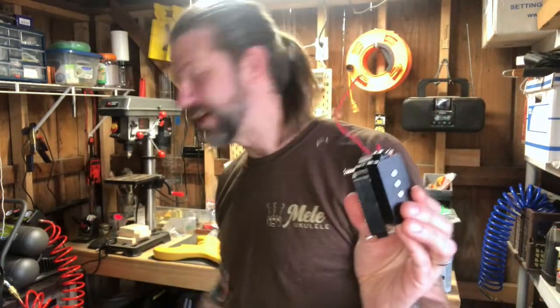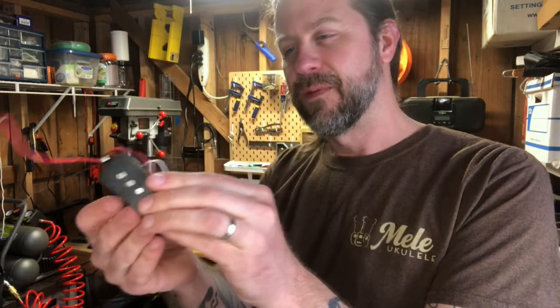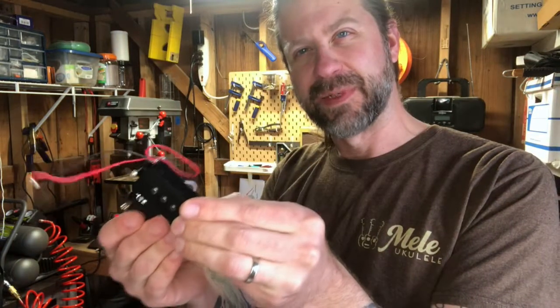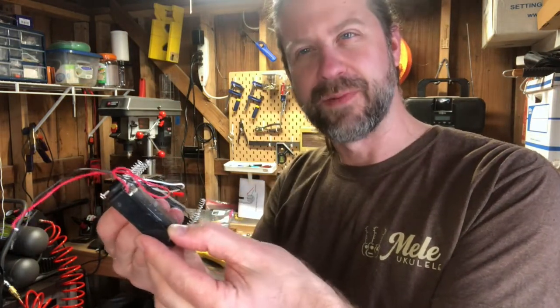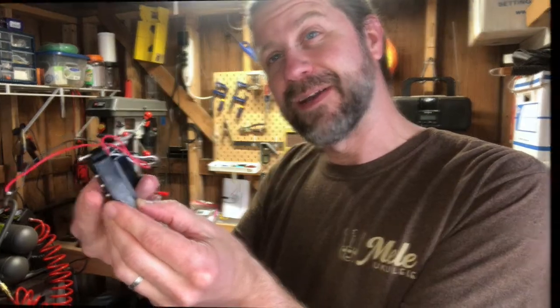I've removed the old pickup, pick guard, and the rest of the parts, and I'm going to go ahead and wire up the new one. Looking at the old pickup now that it's out of the bass - it's actually not that bad of construction, just kind of light for a bass pickup, which makes me wonder about the magnets. I'll probably hold on to it and maybe use it for a couple of cigar box guitar pickups in the future.